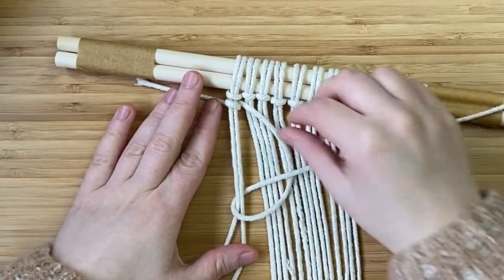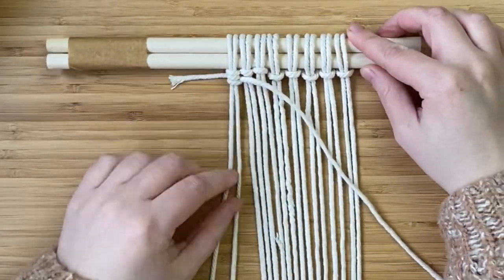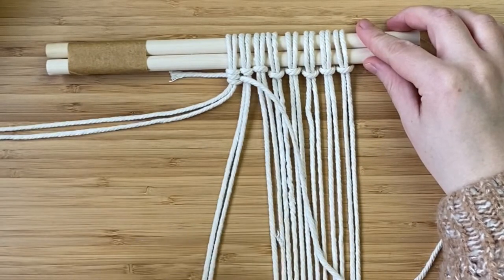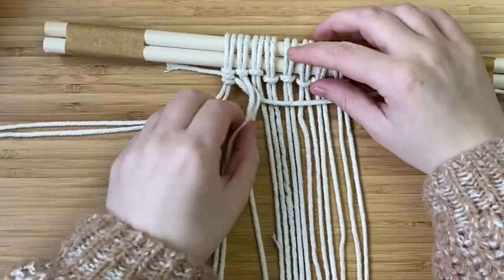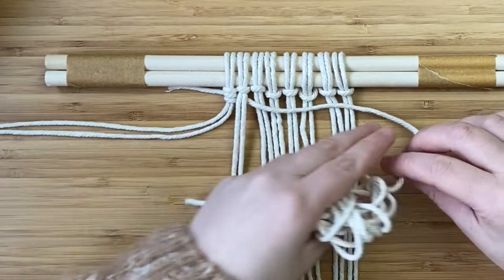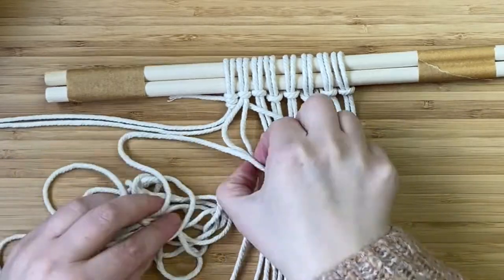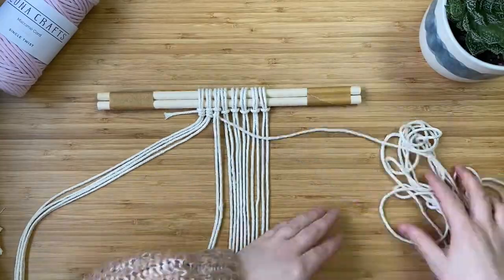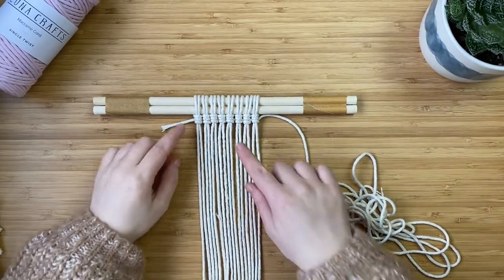That's one knot done. Now we're going to move on to the next two cords — again we bring the two cords over the working cord, then create the D shape and pass the cord underneath and through the loop, repeating twice on each cord. I'm just going to continue doing this until I get to the end of the row. I've finished and done eight double clove hitch knots, so now we can start going the other way.